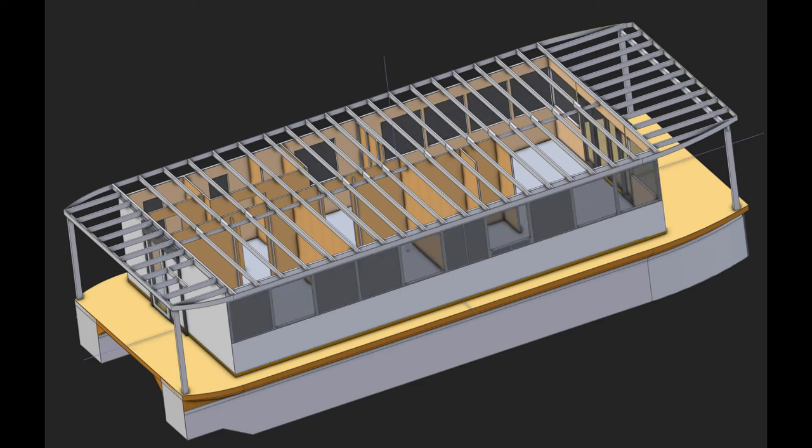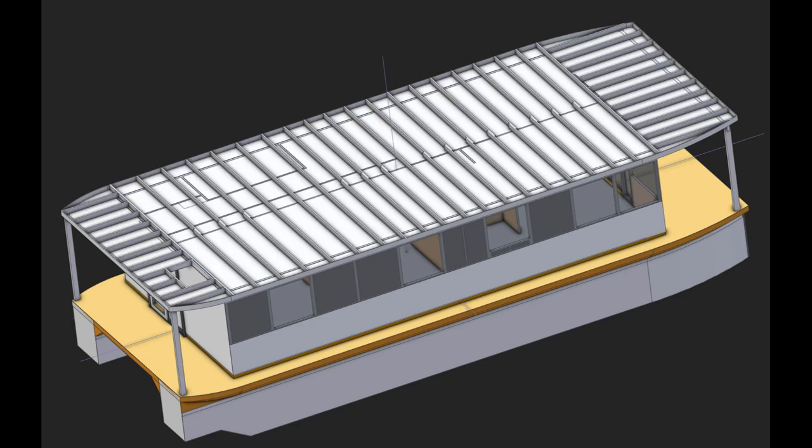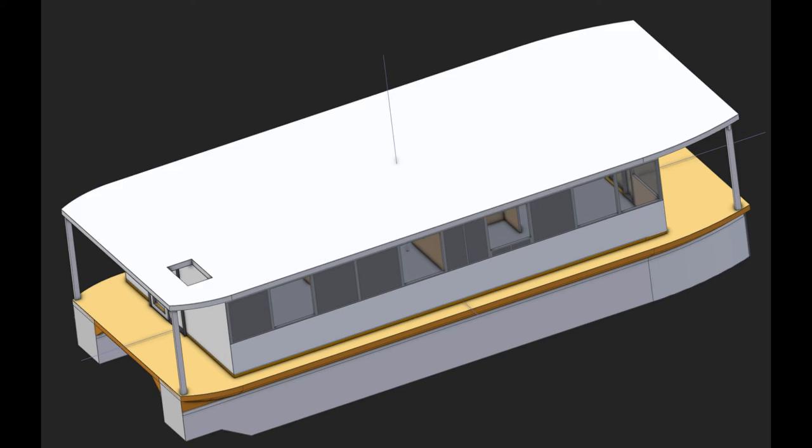Reducing the wet area was the main goal for yet another reason, namely to reduce the needed power — smaller motors, less power consumption — in order to reach the displacement hull speed.